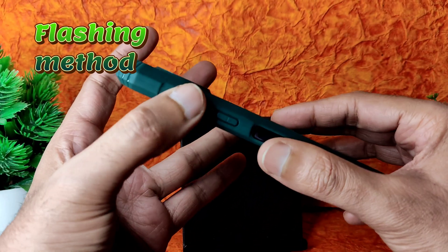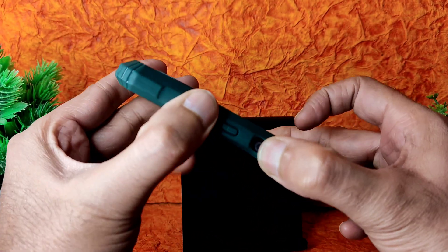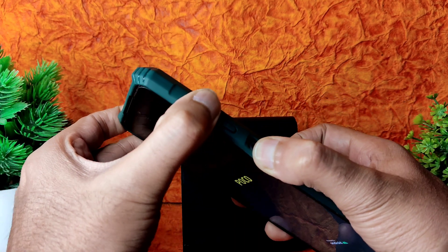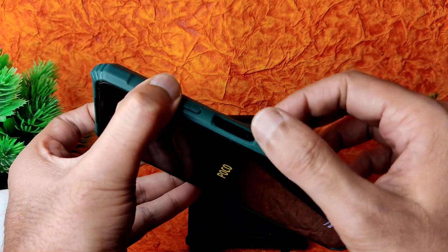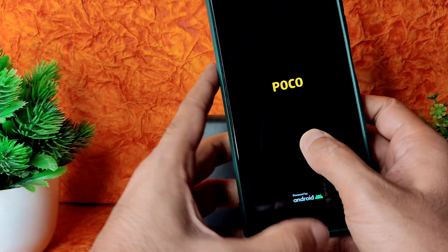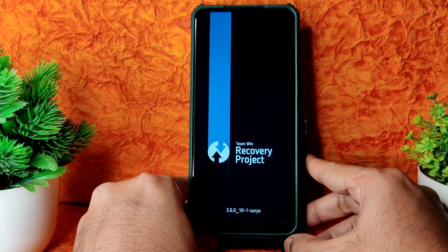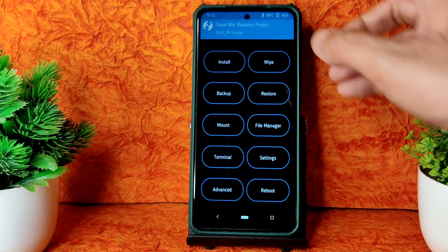It's turned off. Use the volume up plus button and power button — press them continuously. Once the POCO logo appears, you can remove the power button. One more haptic feedback — welcome. As you can see, this is the latest TWRP available for POCO X3, it's booted.